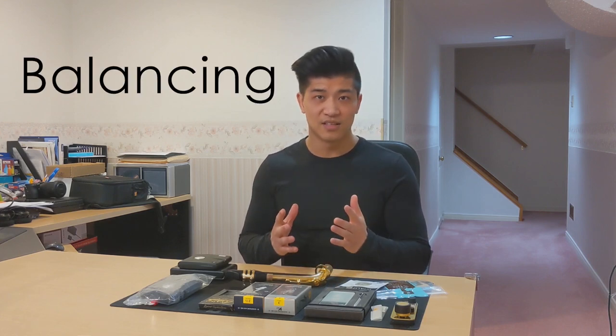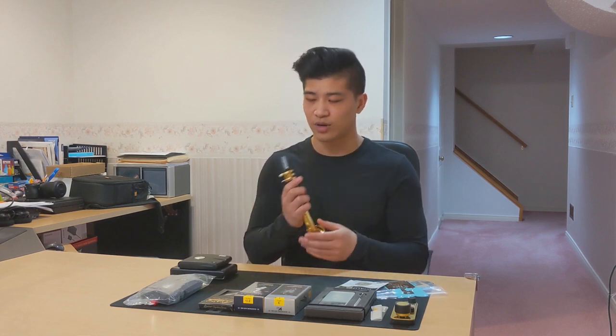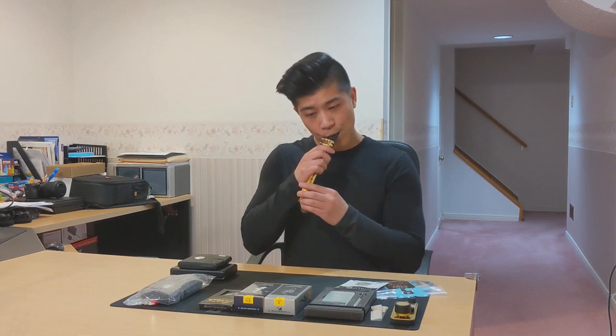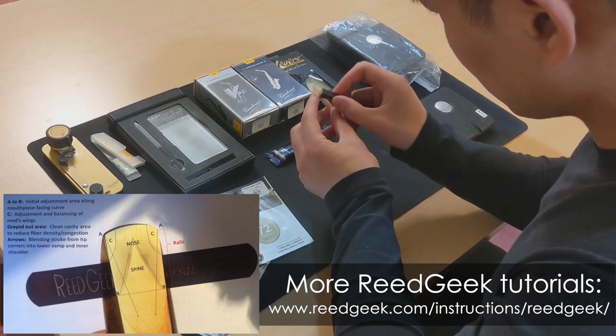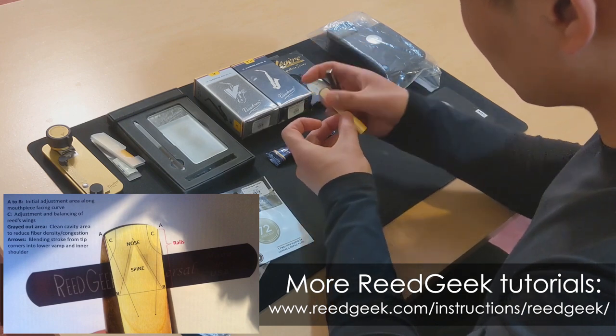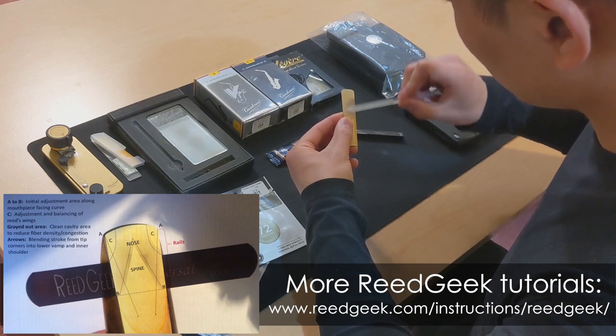If I want to squeeze out that last 10% out of a reed that I'm really picky about, I might choose to balance it, and all that means is I'm trying to get that reed to vibrate as evenly as possible on both sides. One way I can test this is by playing with a crooked embouchure on the mouthpiece to expose only one half of the reed to vibrate. Through this test, I'm able to identify if one half of the reed is a little bit more resistant, and on that side I might choose to remove a little bit of material to balance it out so that the whole reed is vibrating evenly. Working on the front side of the reed is much more tricky, so proceed slowly — you can always come back and shave off more material. I would recommend using ReedGeek's tutorials to see how you can shape your sound. Avoid doing too much work around the heart or the tip of the reed. Again, I'm using Vandoren's ReedStick to blend my work together.